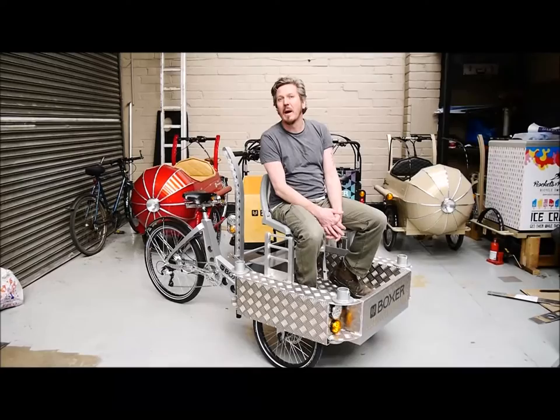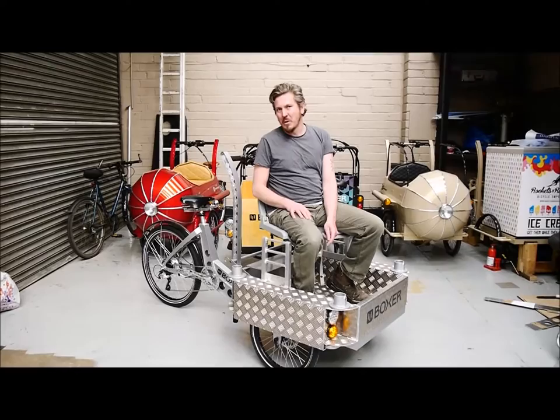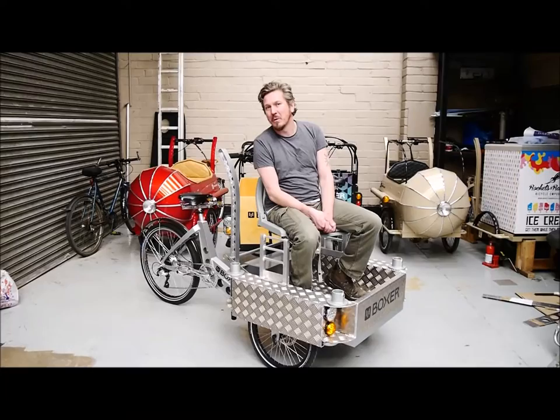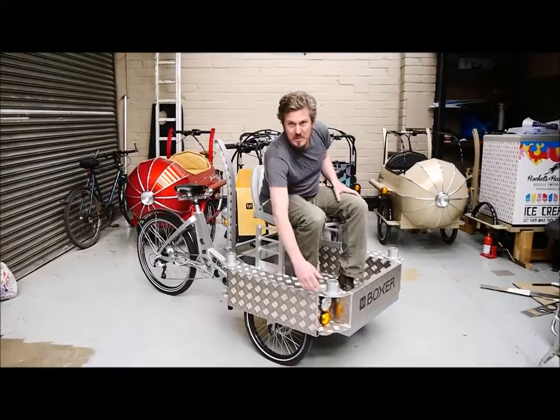No tax, MOT, insurance, anything like that. It's good for around about a hundred kilos worth of load in the front. That's the safety rating on the tyres, but the safety rating is normally about one and a half times, so you could probably go a fair bit higher before you'd even get close to breaking it.